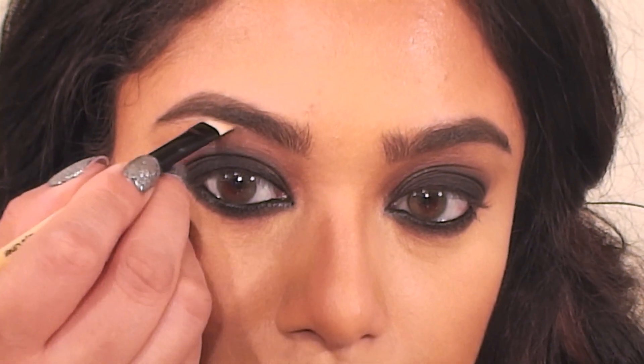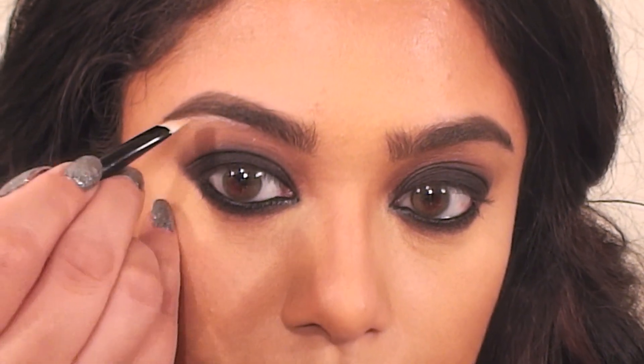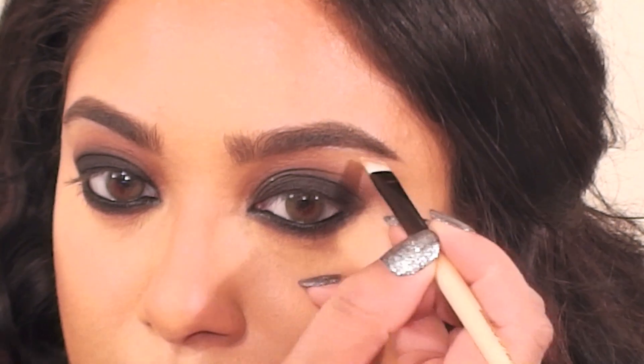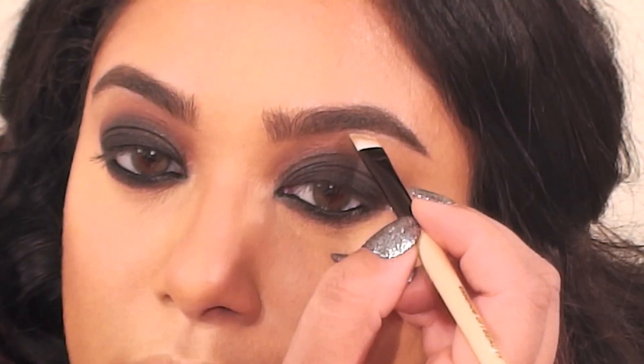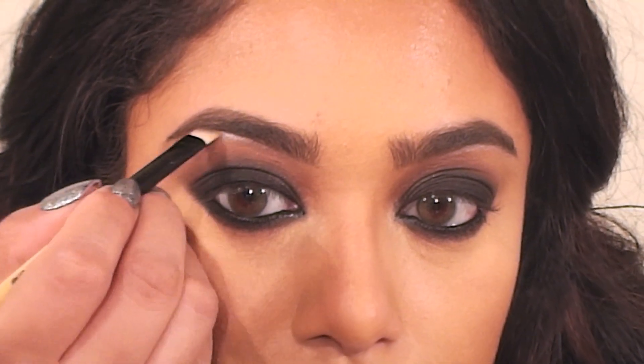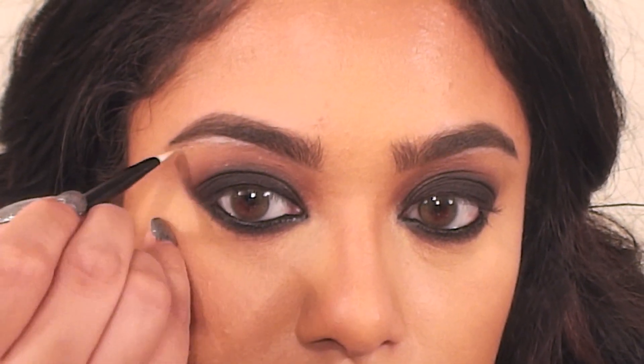Here I'm using MAC's Floof eyeshadow and an angled brush to trace a thin line of this shadow right under the arch of my brows. Try to keep this line as thin as possible. I love doing this because it's a really subtle way to highlight your brows, and it looks great in pictures or when light hits the brow bone.